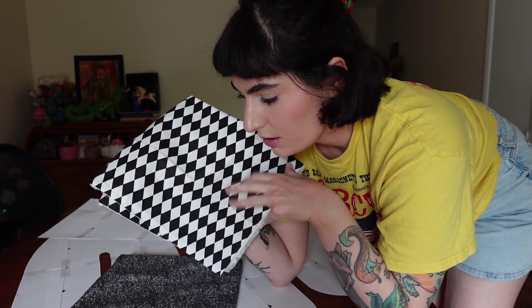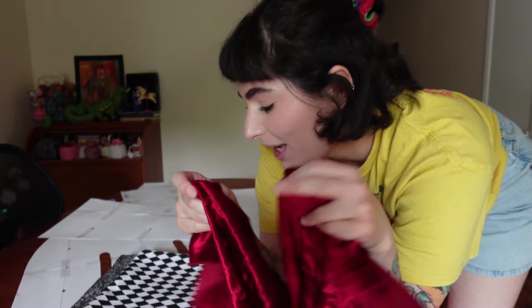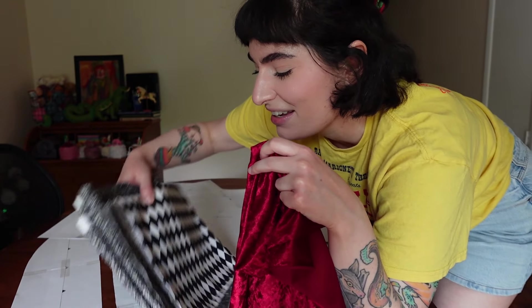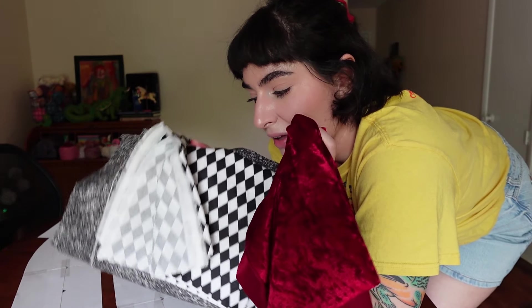For the ruffle cuff I'm going to use this harlequin print — this black and white diamond. And for the fingernails I needed a non-stretch velvet. We're going full camp with this. It's giving me Dracula vibes, vampire vibes. I was between this and going witchy with it — like purple with a green fingernail — but this is what came to me when I was in JoAnn getting creative.